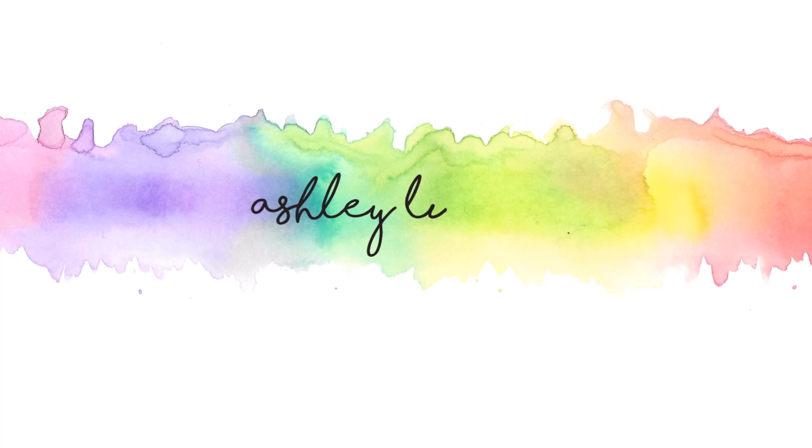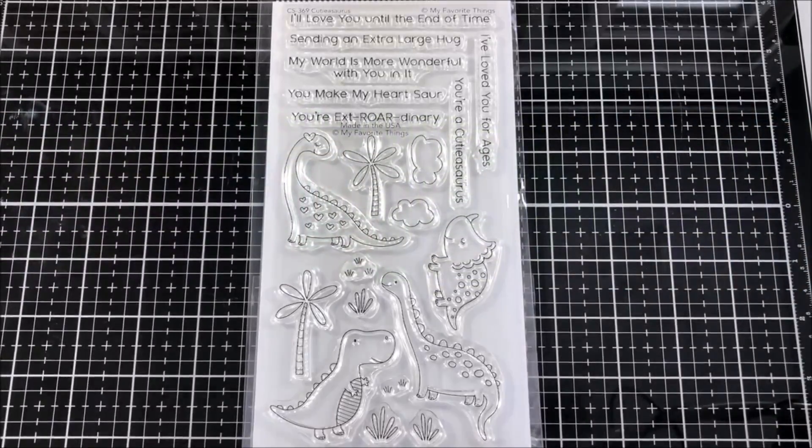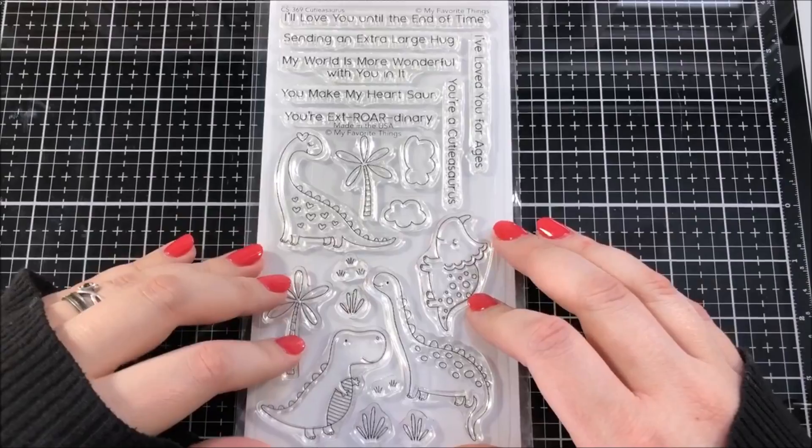Hello everyone! This is Ashley Tucker, thank you for joining me today. Today I'm going to be using this really cute stamp set from My Favorite Things. This is called Cutie-asaurus.